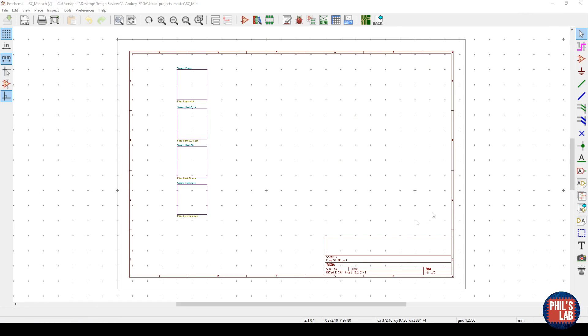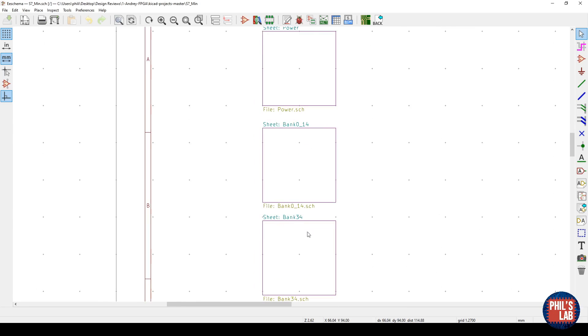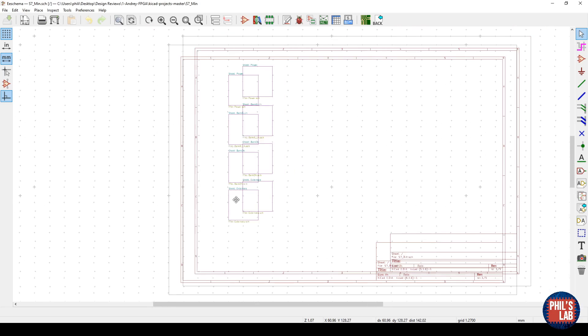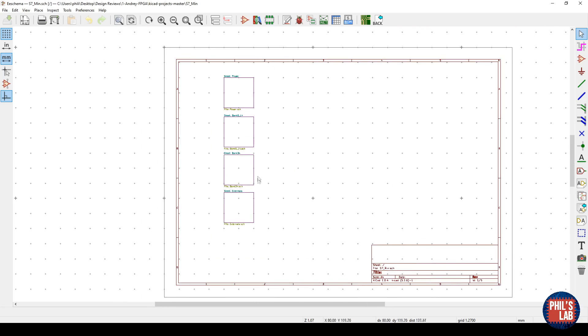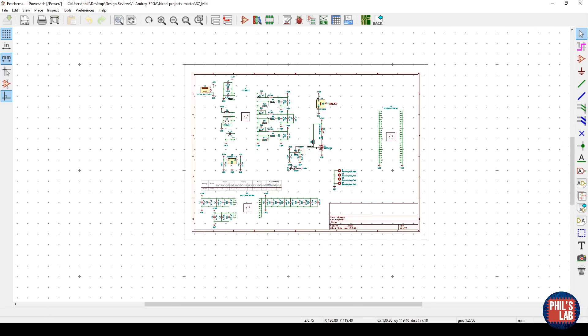Opening Andrew's FPGA project, the first thing I notice is that it's a hierarchical schematic, but unless I scroll in and read the sheet names I don't actually know what the project is about. The title block isn't filled in and I don't have numbers for my schematic pages. Just for neatness and for communicating design intent it's useful to annotate the schematic a bit more. It seems we have a power section, FPGA banks, and some sort of externals page. Let's go to the power section and zoom in.